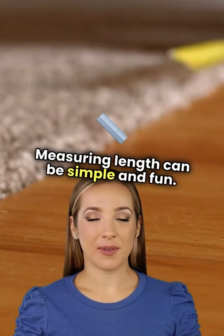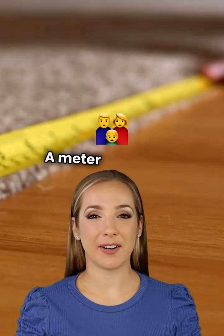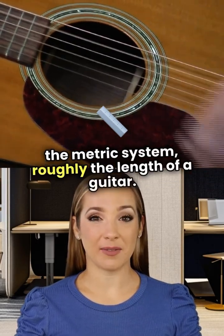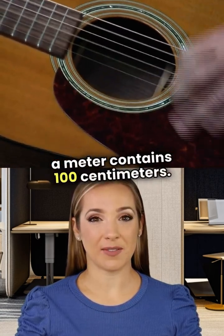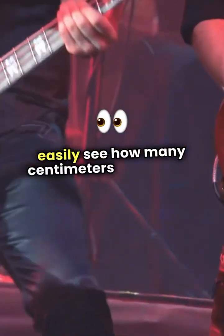Measuring length can be simple and fun. Let's dive into meters, centimeters, and millimeters. A meter is the base unit of length in the metric system, roughly the length of a guitar. To break it down further, a meter contains 100 centimeters. So if you have a meter stick, you can easily see how many centimeters fit along its length.